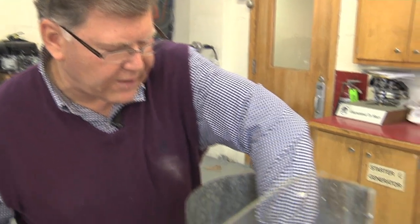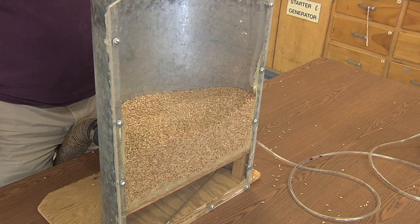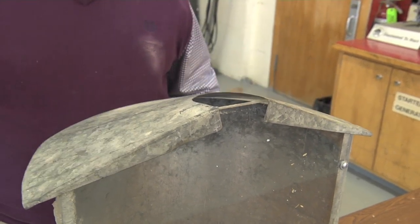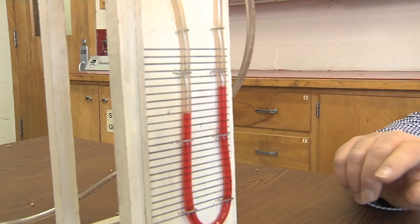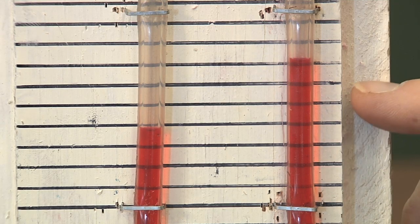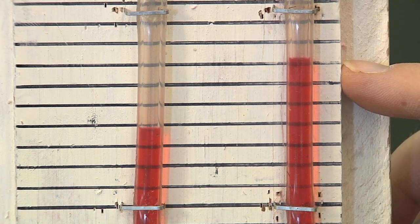It's important that we always level the grain to get uniform airflow through the bin. Now we're looking at the resistance through the floor, through a shallow layer of wheat, and out through the bin. We're seeing about three-quarters of an inch of static pressure. So three-quarters of an inch is the pressure the fan has to develop to move air through the floor, through that shallow layer of wheat, and out the top of the bin.